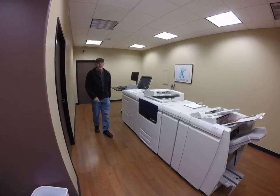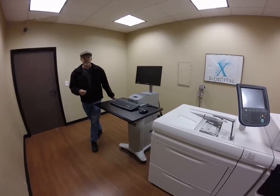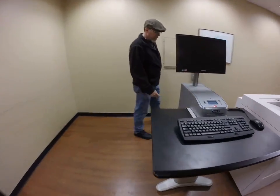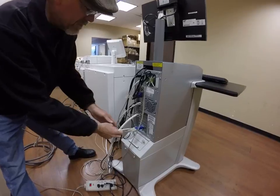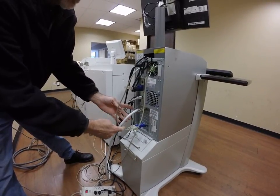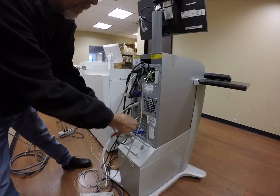We're going to start with the cables connecting both the Fiery and all the components together. We walk around here to the back, and we'll start here with the Fiery. The Fiery has normal, standard computer components, but it also has a data cable here, which connects it to the machine. We're going to unscrew the thumb screws and remove it.